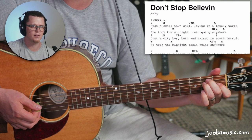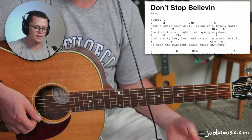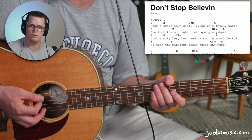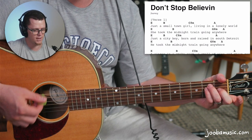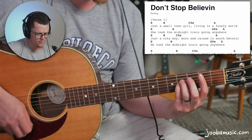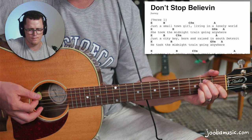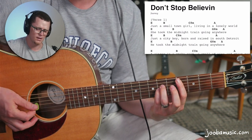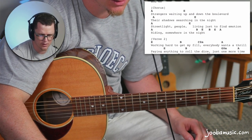You can also do a strum pattern like this if you want to get closer to the original. The strum pattern is: down, two three, one two three, one two, one two three, one two three, one two. You can also do a different pattern, but I like this one better — more rocking.